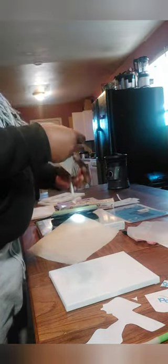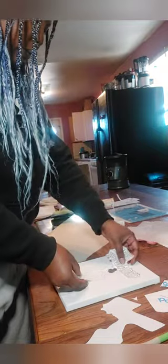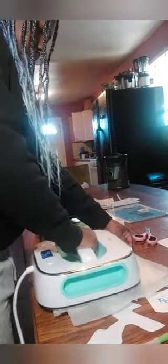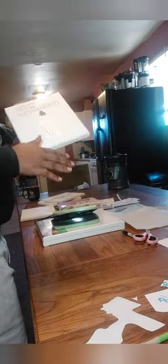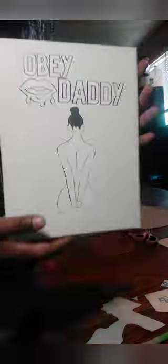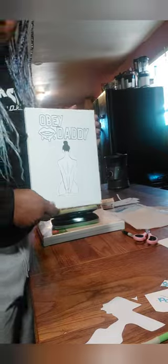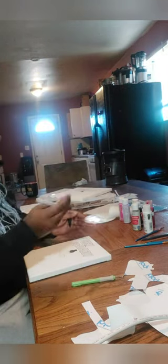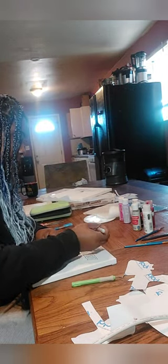I decided to try it beforehand and it worked pretty well. Now I'm perfecting getting the images cut as close as possible. This is me pressing it onto the canvas — and as you can see, after about two tries at 15 seconds each, it finally pressed. I just do it twice to make sure it is sealed and nicely bonded onto the canvas.